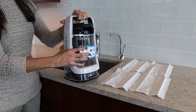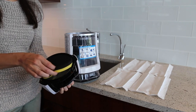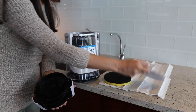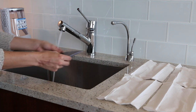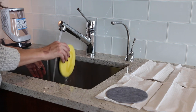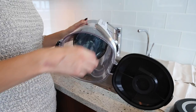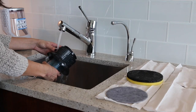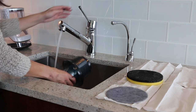Twist the top of the dirt tank counterclockwise and pull up to remove. Remove the foam and felt filters from the tank lid. Both filters can be rinsed to clean. Turn the separator counterclockwise to remove it from the dirt tank and clean it off. Make sure to let them dry for 24 hours before replacing.